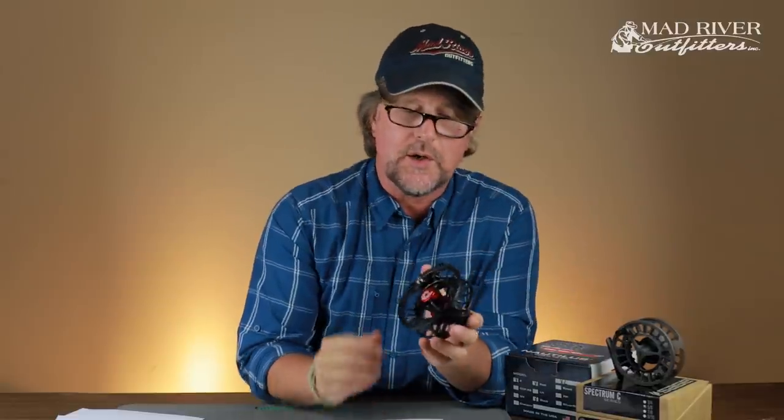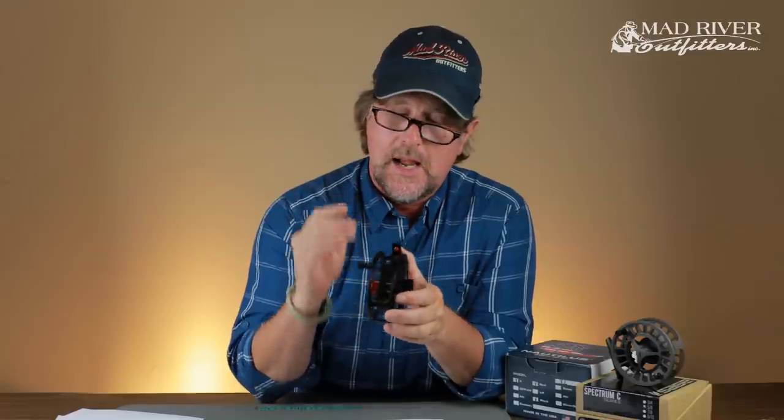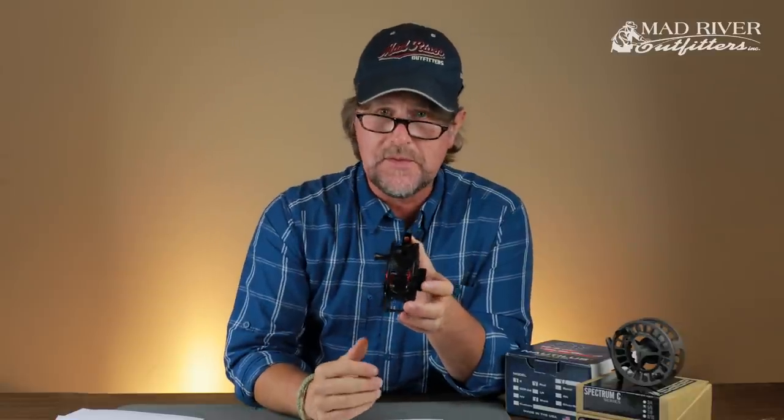The rod weights and reels we use for carp are no different than before. For the reel, you want a good, smooth drag system and a very large arbor — because carp can run really far. Get the best reel you can afford. You don't need an expensive reel for carp; we feel that way about most freshwater fishing outside of saltwater, which is a different subject.